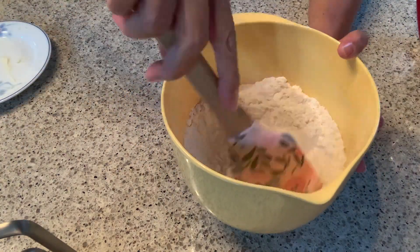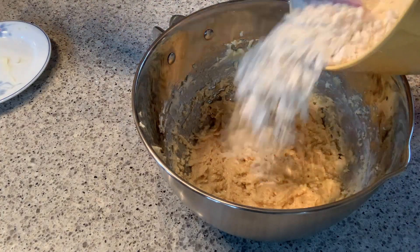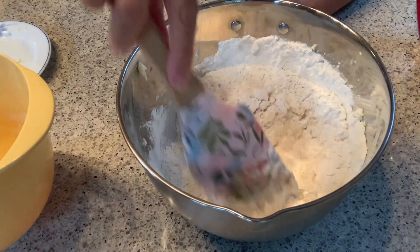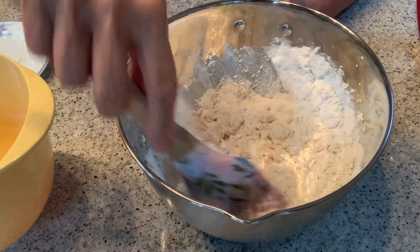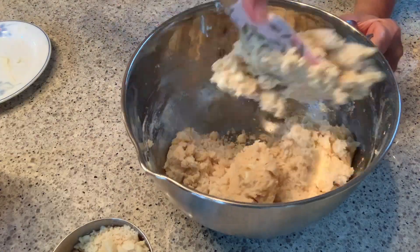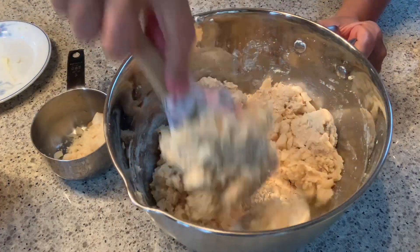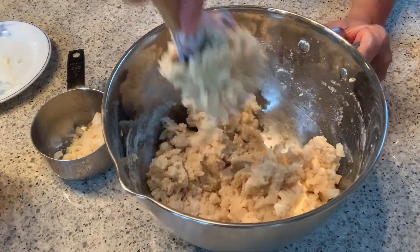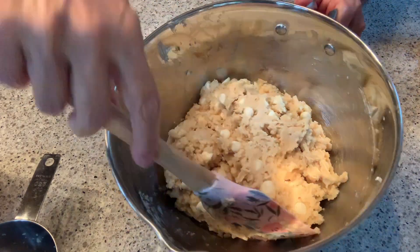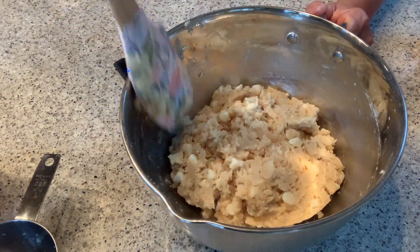The next process will need some muscle to combine the flour with the butter, so keep mixing and combining it all together. Then we're slowly going to fold in the white chocolate first, and next the macadamia nuts. After mixing in the white chocolate and macadamia nuts, this is how your batter looks — it's kind of thick and very heavy, but it's delicious!